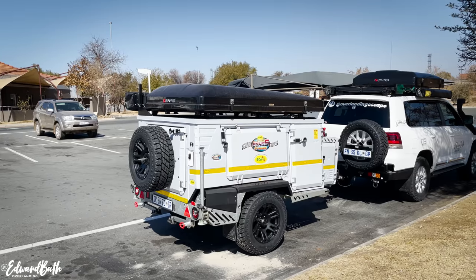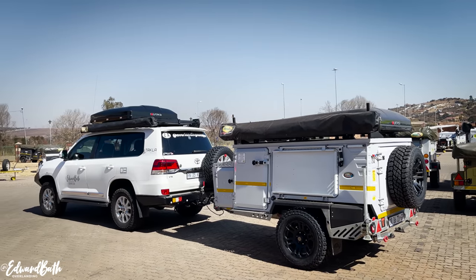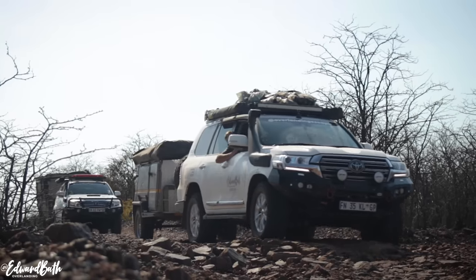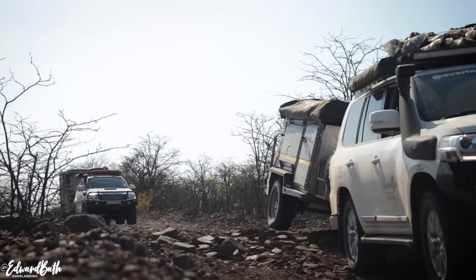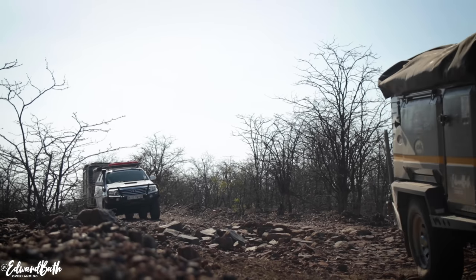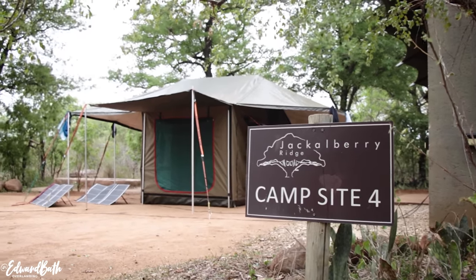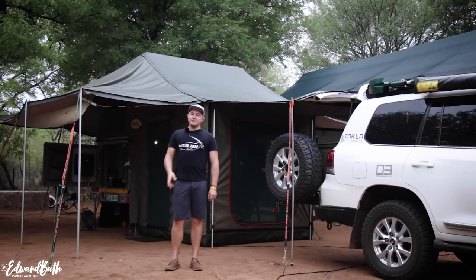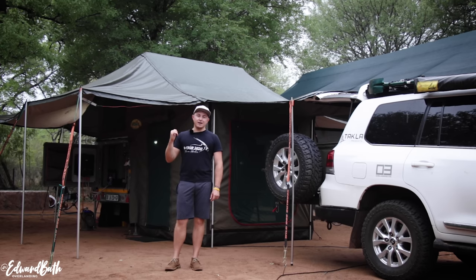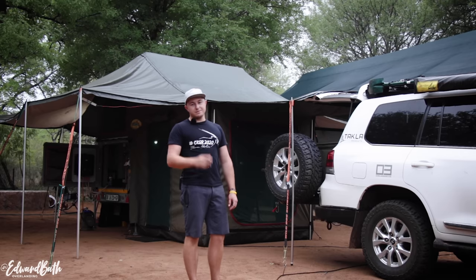This is a fantastic trailer, so much so that I did a complete overhaul on it to make it even better — but that's for another video. The Echo 5 has taken me to some great campsites and I cannot wait to see what the future holds. That's my in-depth walk-around and review of the Echo 5 trailer. It's got to be one of the best purchases I've made — I can't wait to still take the Echo 5 to the most remote places in Africa. Thank you guys for watching. If you enjoyed the episode, please don't forget to like and subscribe. Until the next adventure, cheers.